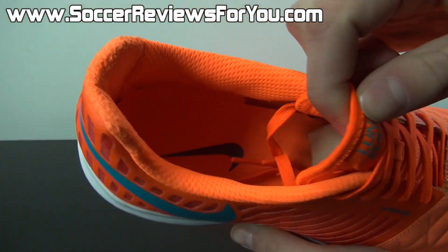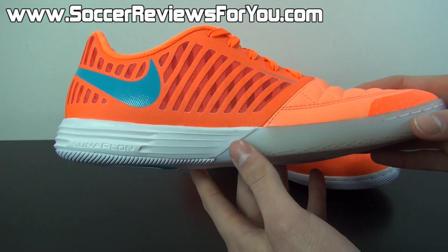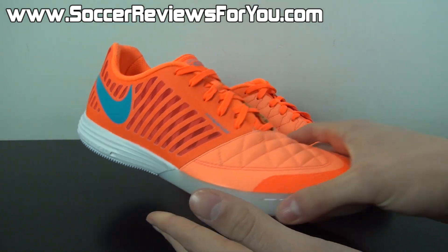It says Hyperfuse Lunar Gato, with another Nike swoosh on the insole. For the most part, it is a pretty straightforward colorway and it's definitely going to stand out if you're looking for something a little bit more brightly colored.